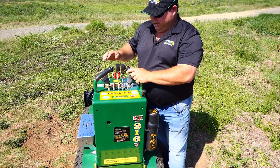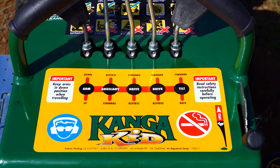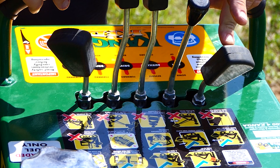Further on to our controls, especially when you're a new operator, all the decals here clearly stipulate what lever does what: arm up and down, auxiliary forward reverse, drive forward reverse, left drive forward reverse, and then the tilt or the crowd. On the front decal, it also highlights some do's and don'ts.